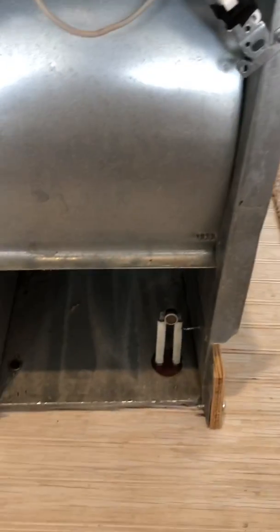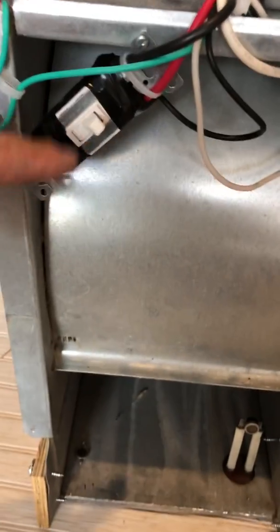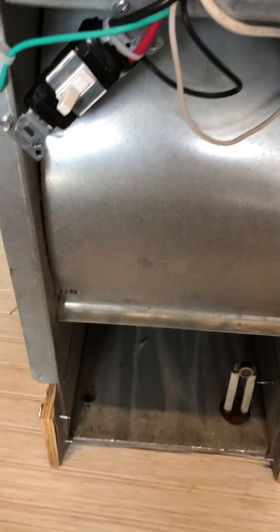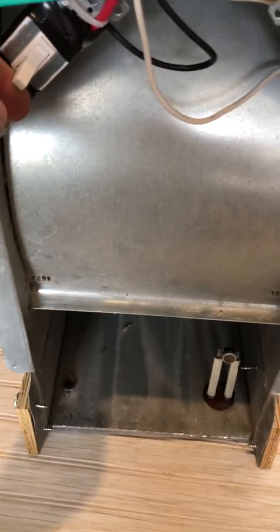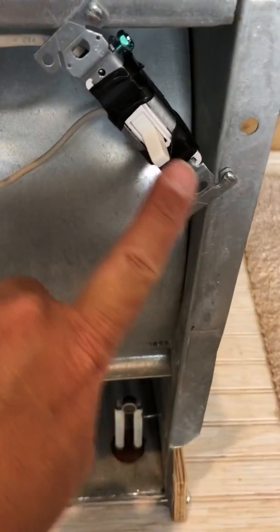And this is how it works. Turn it on — and that's the low side. And then when you flip this switch here, you get the high side. Go back to the low side and turn it off.